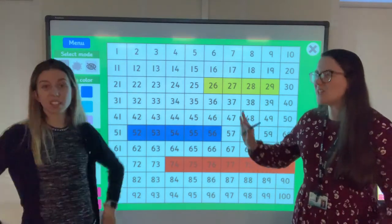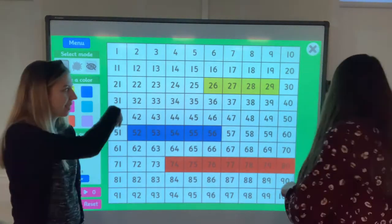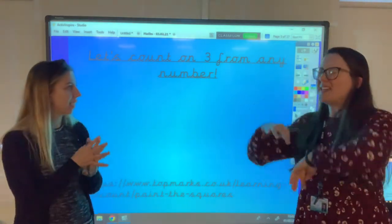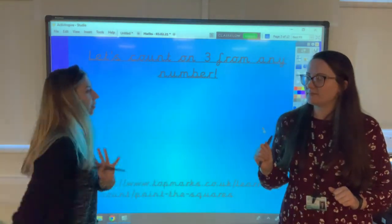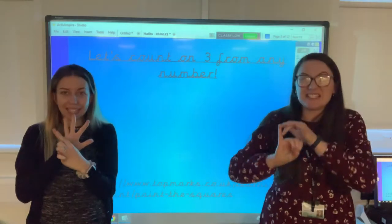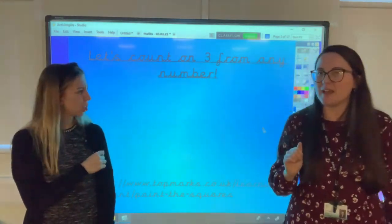I think they're far too good at that because they're using the hundred square just like we've taught them to — but I don't think they need it anymore. Shall we hide it? It's gone, thank you. Let's choose a number — 87. And we're going to count on 5. Put 87 in your head, 5 fingers ready: 87, 88, 89, 90, 91, 92. Fantastic counting on! That's so easy — I think they're getting to be experts.